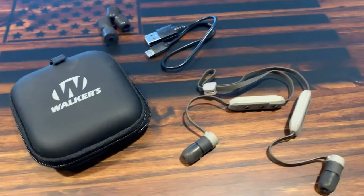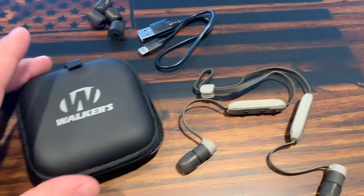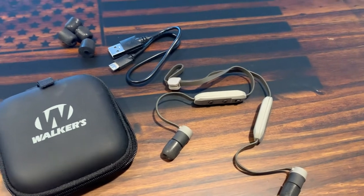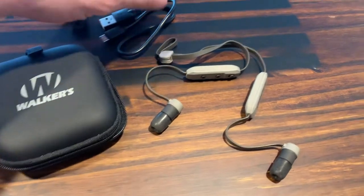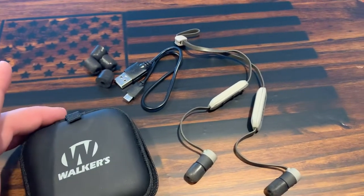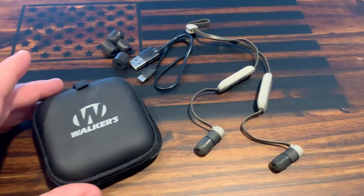What's going on everybody, welcome back to the channel. Today I wanted to give you a quick review of these new-to-me Walkers Game Rope hearing enhancer earbuds. I've had them for a few months now and got these primarily for hunting and a little bit of target shooting as well. I've come to really like them, so I wanted to give you a quick review of what they include and whether I like them.